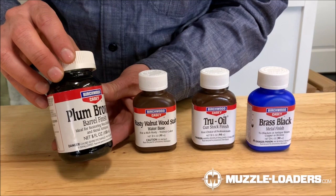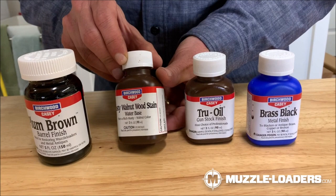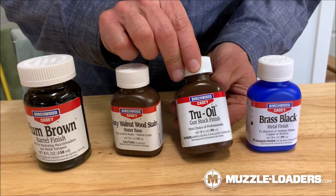These are the products we're going to use to finish the project. This plum brown is going to be our choice for the barrel. We're going to use the rusty walnut wood stain to take that to the color we want, and then put the true oil finish on — we could go five coats or seven or eight coats to make it really deep. And then we're going to take that shiny brass and make it black.